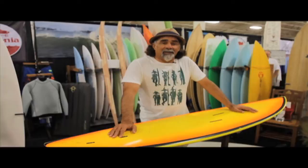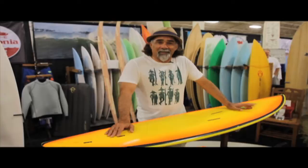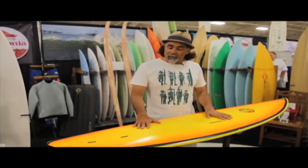Hey, this is Maurice Cole at the boardroom show in Delmar, and I'm just doing a little thing here for Bugs. So what we're doing here today is I'm showing you one of our magic tow boards that Ross Clark Jones and I use.